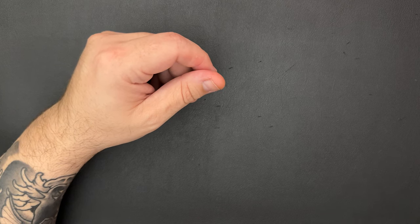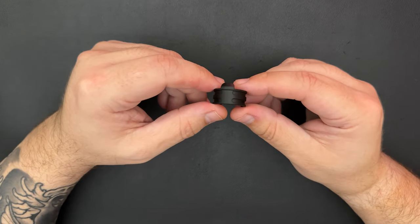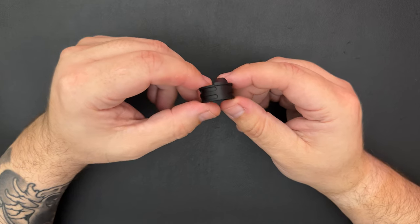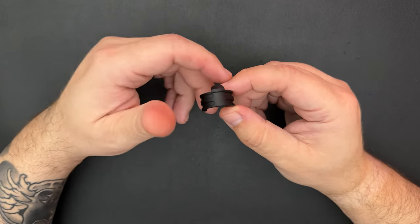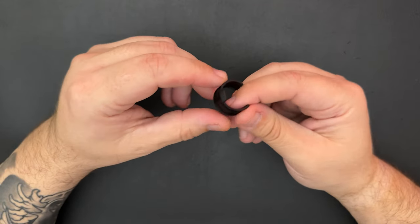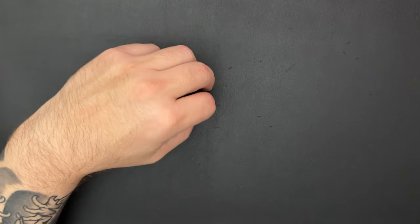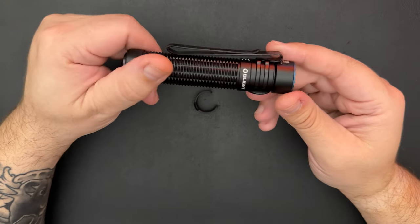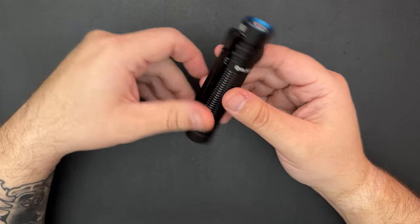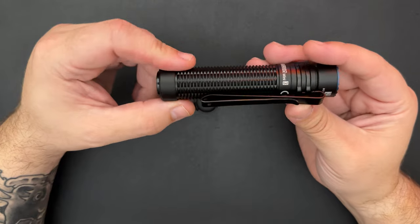Another item that was automatically added to my cart — if you picked up the Warrior 3 Mini, there was a little bit of commotion about people being upset that the clip couldn't be adjusted. It was lens-up carry only, and you couldn't do lens-down carry. Olight listened and made a little adapter. If you purchased a Warrior 3 Mini in the past, they automatically added it to your cart for the sale. As you can see, the clip mounts up by the lens and you're not able to adjust it to the bottom, which I actually prefer.